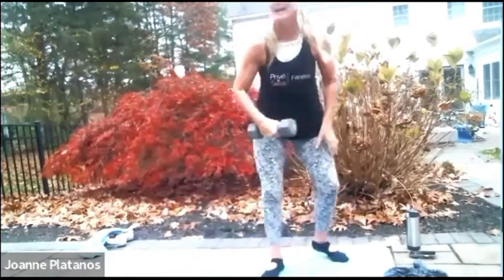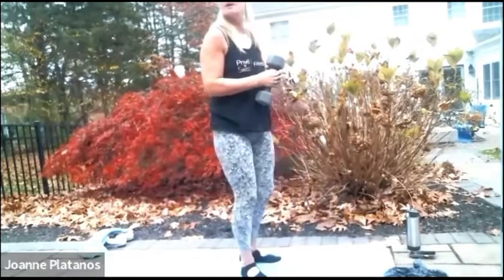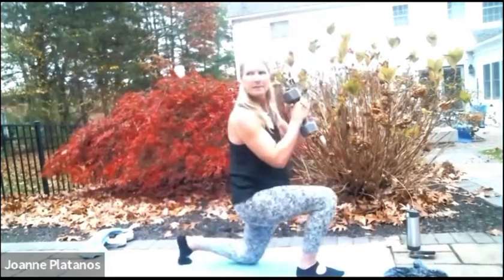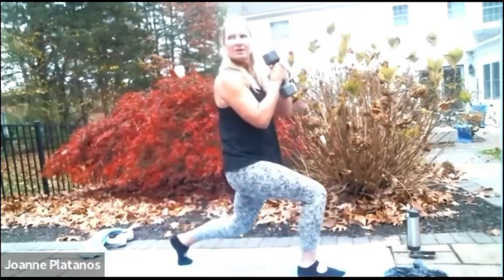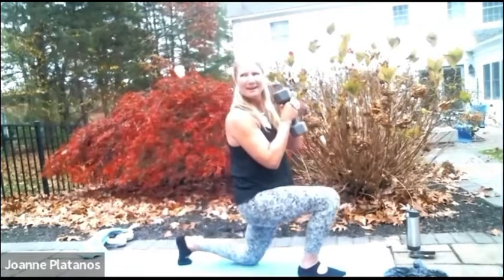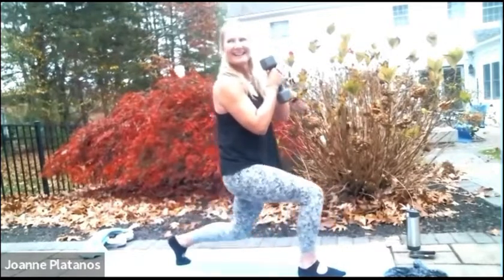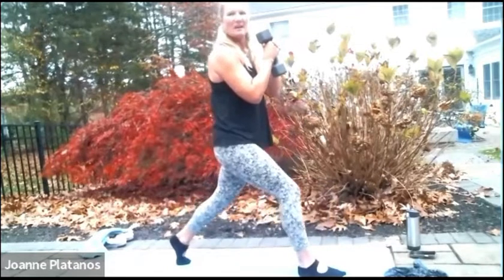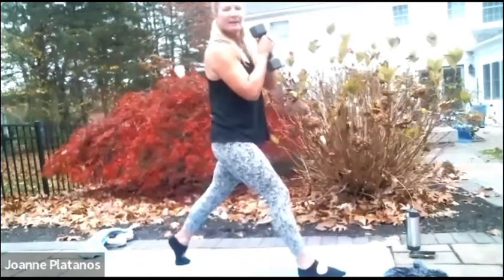Weight into the back toes. Everything's going to be alright. Take it down, up and down, all the way. Bring it all the way up. Straighten those legs at the top. 10 seconds. Two more. Last one and step it forward.